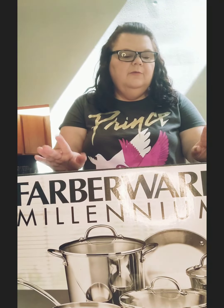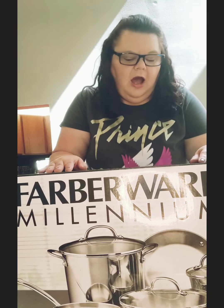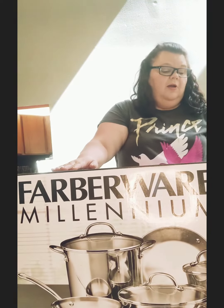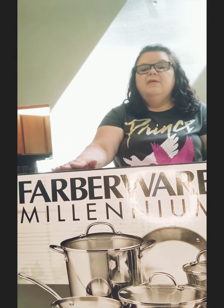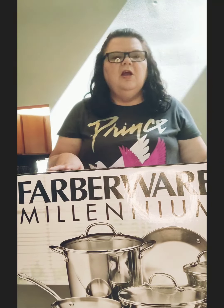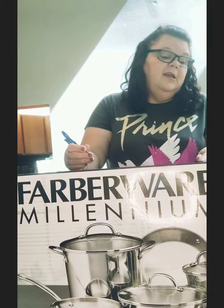I bought Farberware Millennium — it's a 10-piece set. I paid around $50 something, plus I had $10 off and some percentage discount because it was like a 4th of July sale, so it didn't cost me very much. Not bad for a 10-piece set.